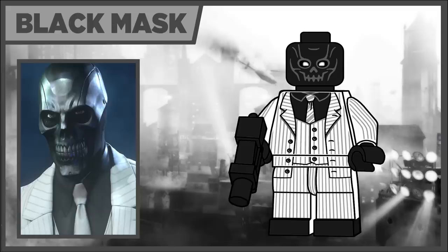Next we have Black Mask, and I really wanted to include him because there aren't actually any versions of characters based off of Origins. Since he has the same design in Arkham Knight it worked well to accommodate fans of that game — I really just wanted to stick to the core three games. He's got a really detailed suit and the mask was really hard to design, but I'm really happy with how it turned out. He comes with a goon gun in black.